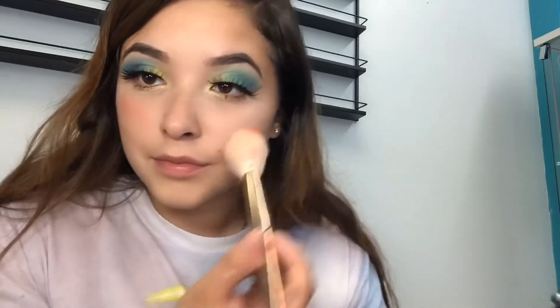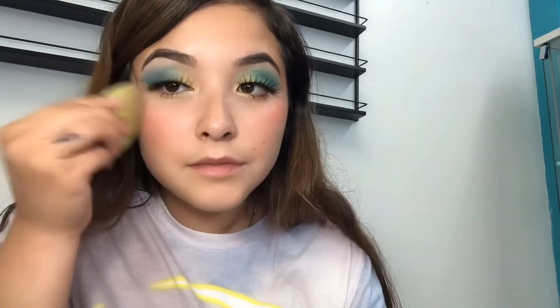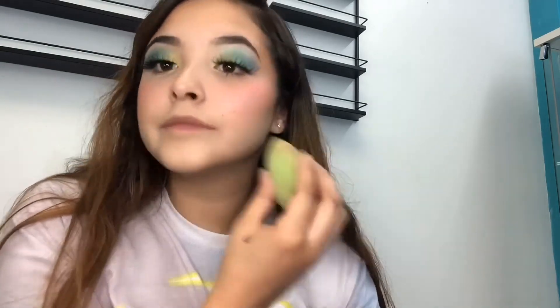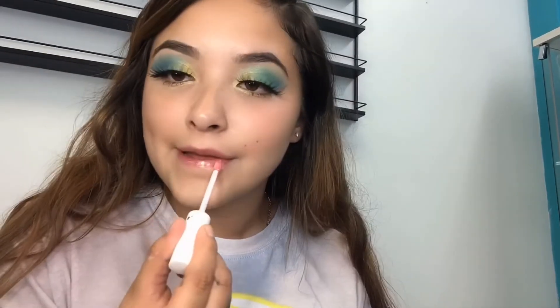Now I'm applying blush. I love blush — it makes me look cute, very pink, very sassy. Bam! And I'm applying setting spray and some lip gloss to make my lips pop.